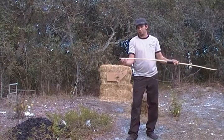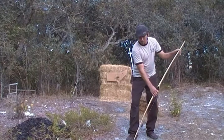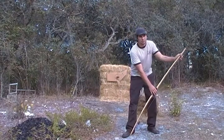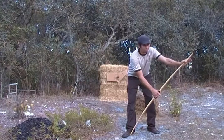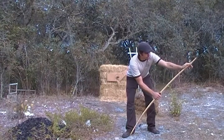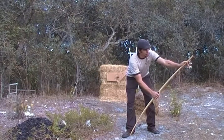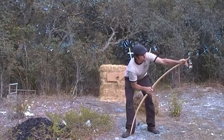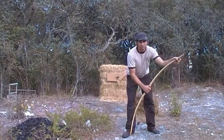You always want to make sure your string is in the bottom nocks really well. Place the bottom tip in the sole of your shoe. Then lean forward, put your palm on top of the top limb, and hold onto the grip. Take your index finger and thumb to guide the string. As you pull back on the handle, push down on the limb until you walk the string all the way up into the grooves.